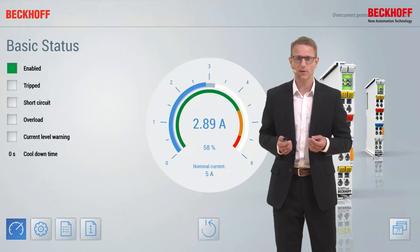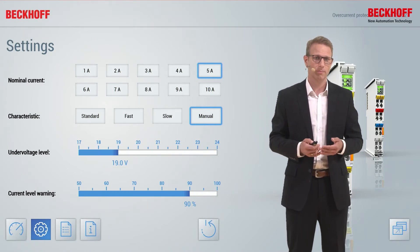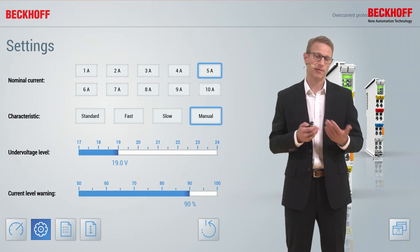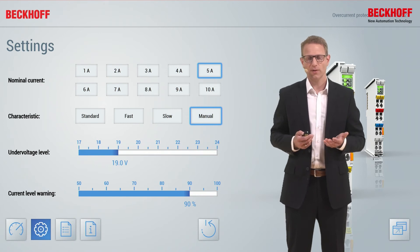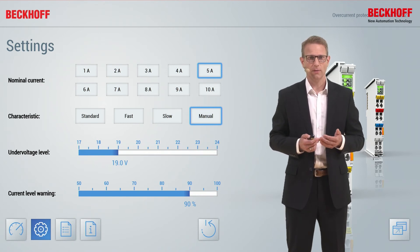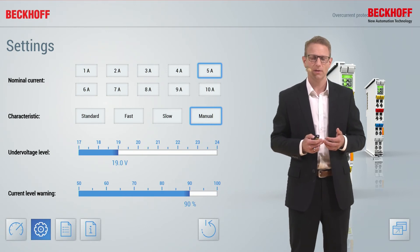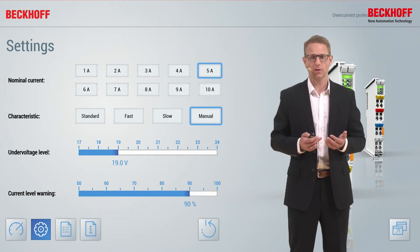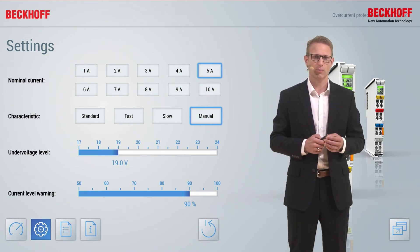There are many different settings available. For example, you can change the nominal current of the fuse but also the characteristics, meaning the fuse can trip a little bit faster or a little bit slower. The input voltage is measured, and you can adjust a threshold level — if the voltage drops below this level you will get a warning, which is very helpful for your system availability. The current level warning is adjustable in the range from 50 to 100%.